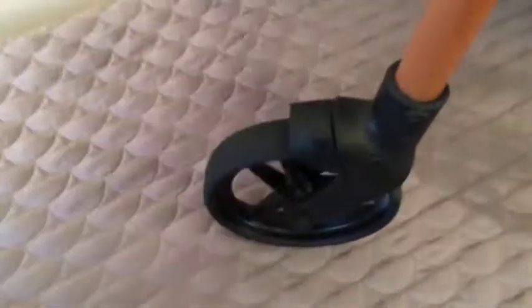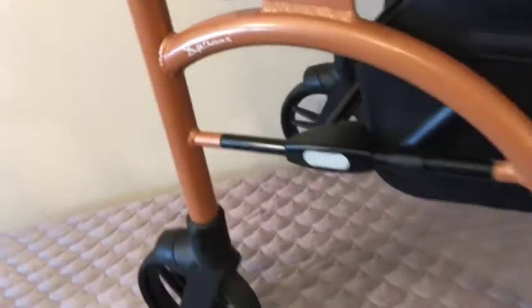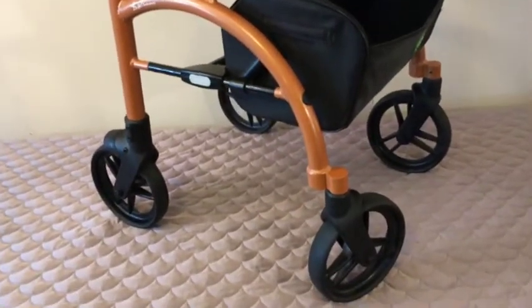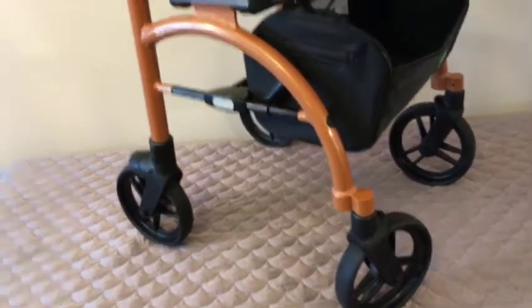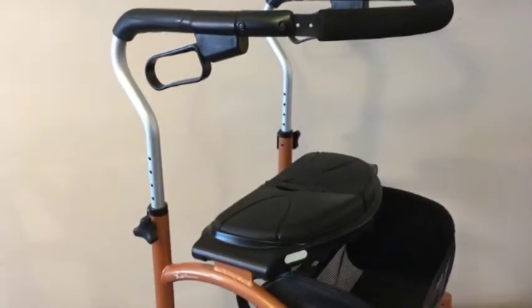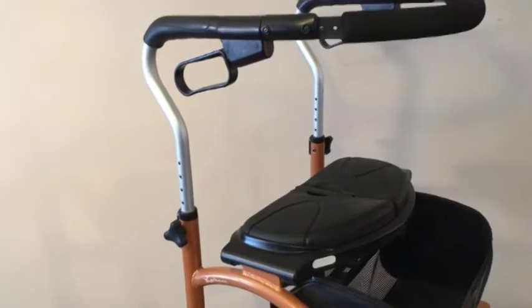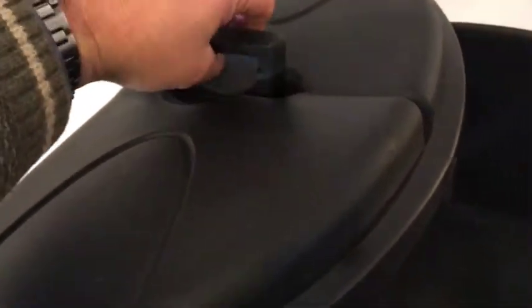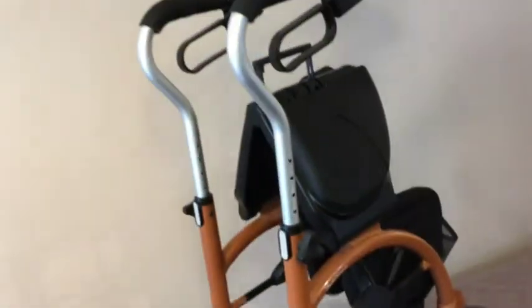It's a great unit. Rollators aren't getting any cheaper. If you've got an allotment from the government to get personal aid, that's great, but a lot of folks don't — or maybe you've used up your allotment and want an extra unit for traveling. This one travels real nice; all you simply have to do is give a lift and instantly your unit is ready to stow in the trunk or in the back seat.